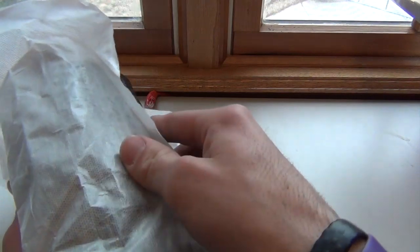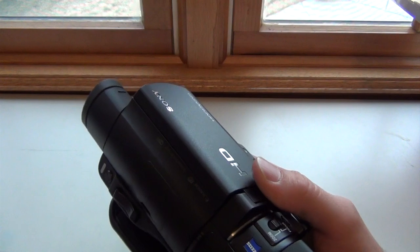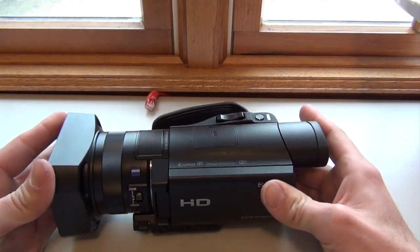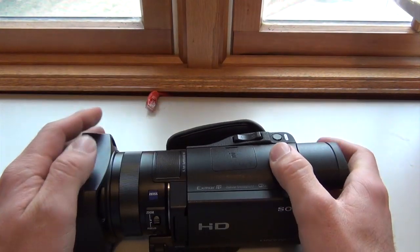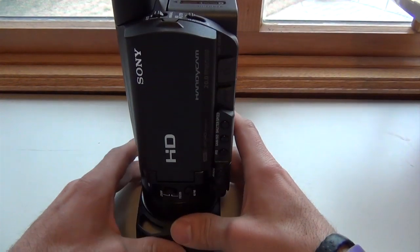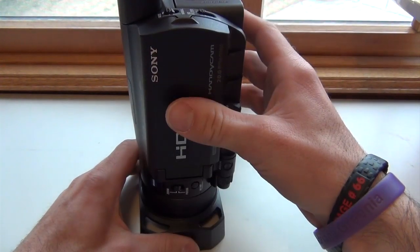Now this camera — it's all a nice black finish. It's very sleek, very nice. It comes with a little lens cap here to help with UV rays and also protects it when you set it down. You can stand it up like this, which gives it a pretty sturdy position and protects the front of it.